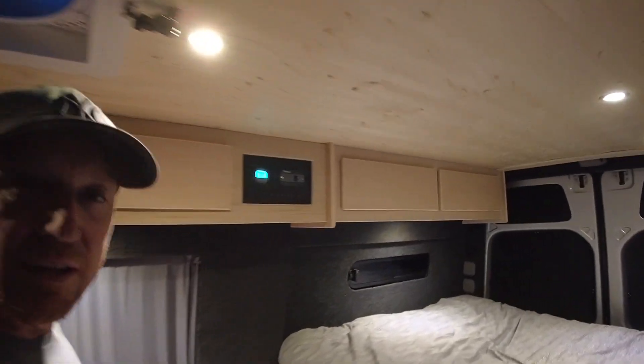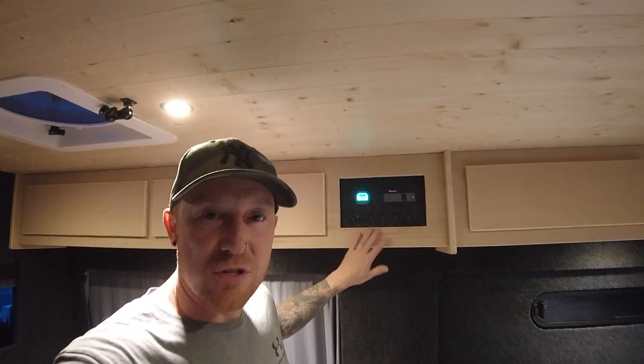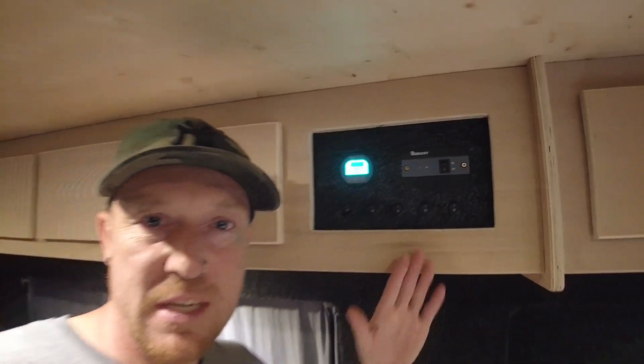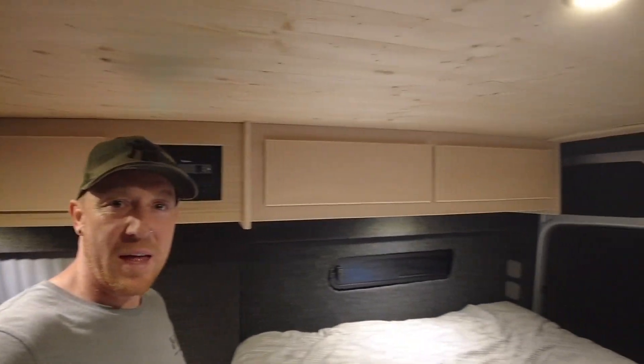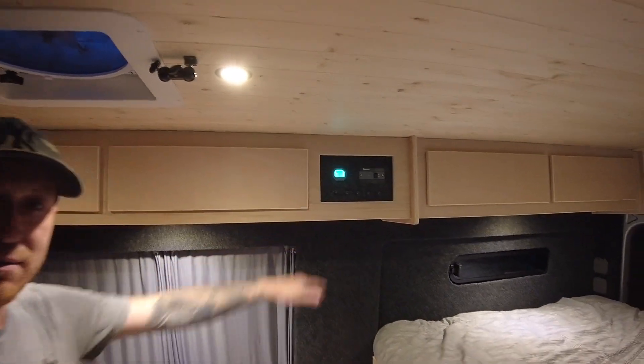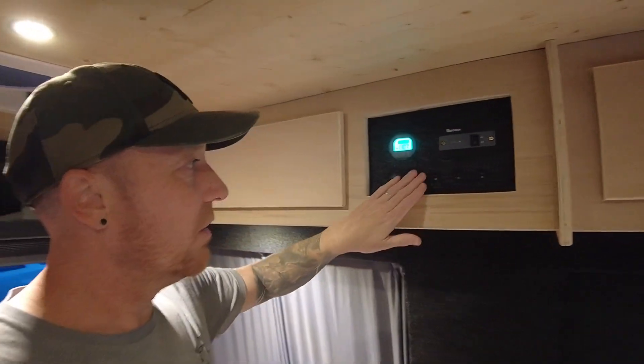Really happy with these — you can see they look really nice now they're all in. As I mentioned, not having the door on the switch panel is a really good separator from the living area to the bed area. It's more or less in the middle of the van as well, and I really like where that is.